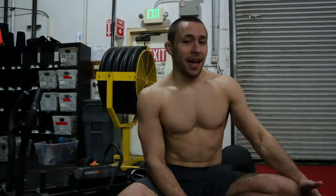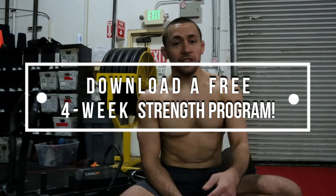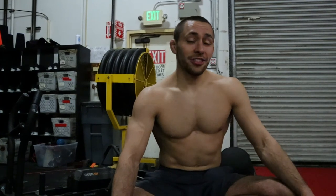Speaking of making improvements in the gym and on the mat, I have a free four-week strength program I'd love to send you guys. All you need to do is click the link in the description below — no strings attached. Just click the link, download it for free, and you'll be on your merry way. Thank you guys so much for watching. My name is Josh Settlich. You can follow me on Instagram at Joshua Settlich — I'll catch you guys later. Peace.